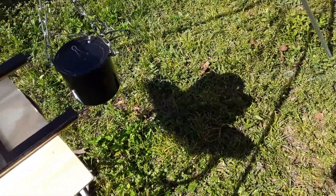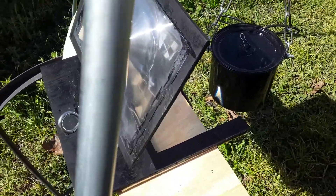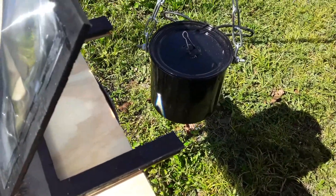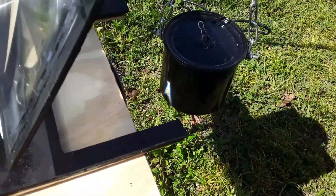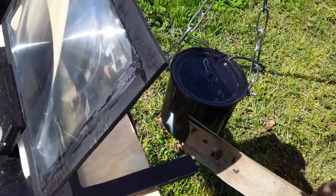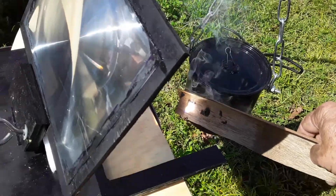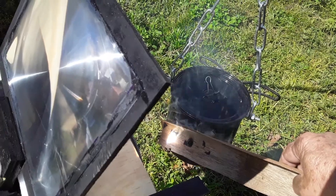Hello, my YouTube friends. I'm trying my experiment now, this time with a Fresnel lens — an 8 by 10 and a half, I think it is. There are two cups of water in here. Let me show you how powerful this thing is — it goes from zero to fire extremely fast.